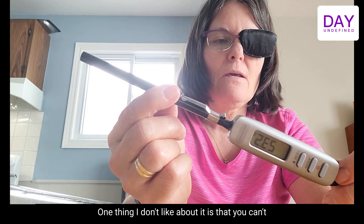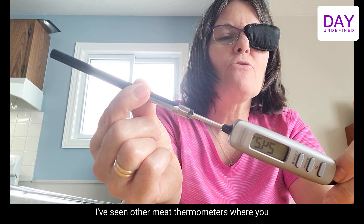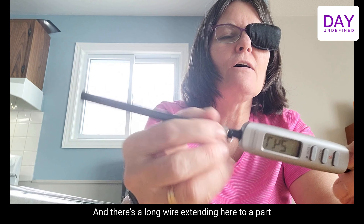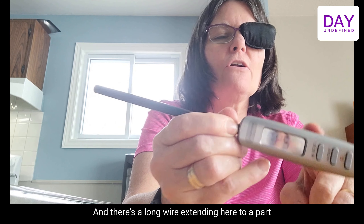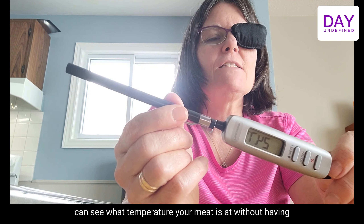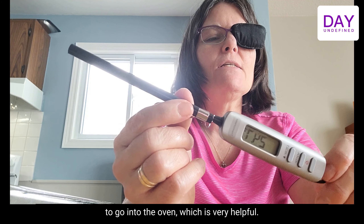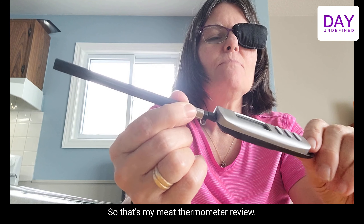One thing I don't like about it is that you can't keep the probe in the meat while the meat is cooking — you have to test it every now and then. I've seen thermometers where you can keep the probe in the meat with a long wire extending to a unit you put on the counter, so you can see the temperature without opening the oven, which is very helpful.